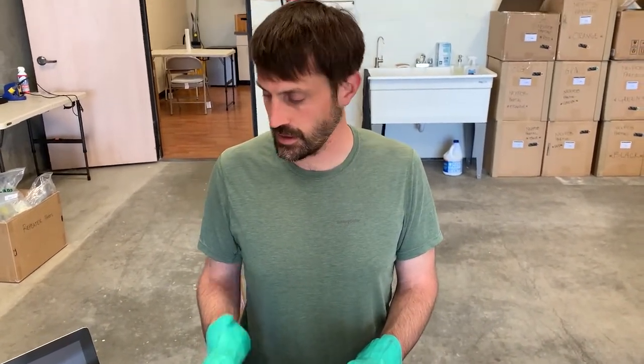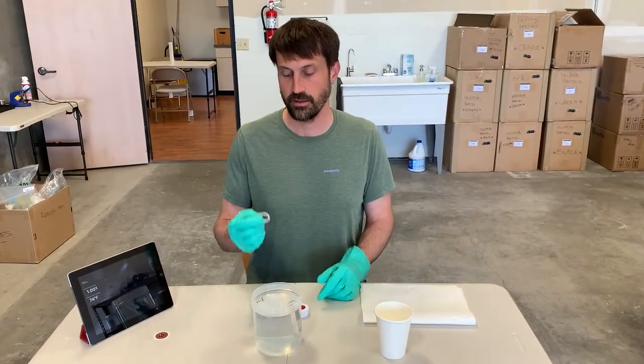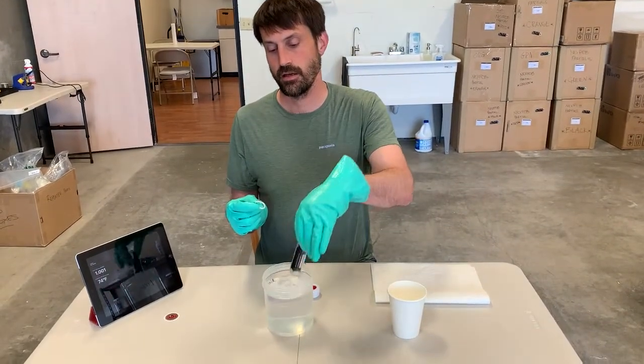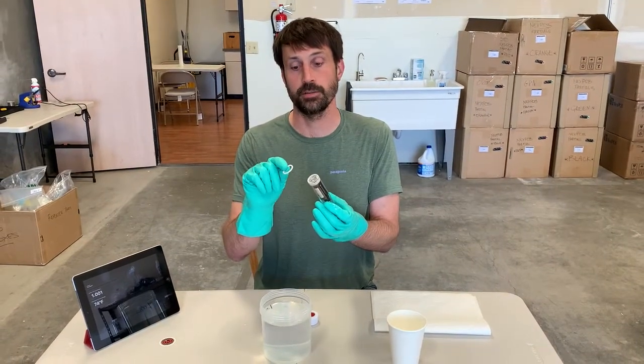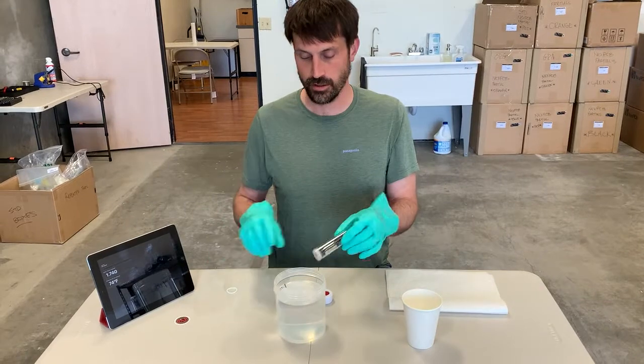A few other things you can do: one option while you're doing this is you can replace the washer — the sealing ring that goes on this tilt. These are available from our website as well, so if you want to do that it's purely optional, but we have these available.